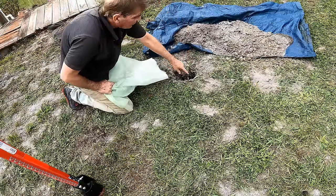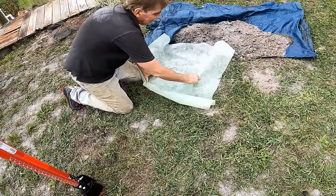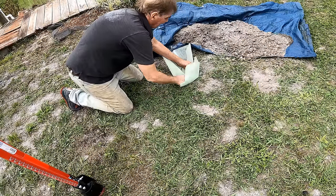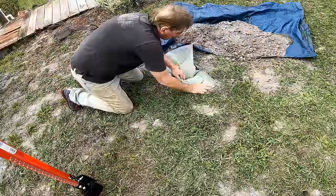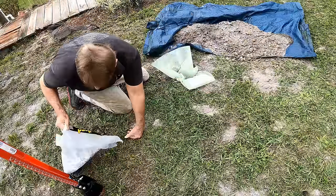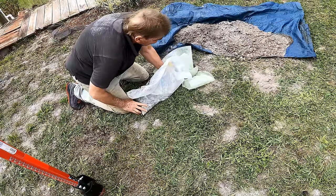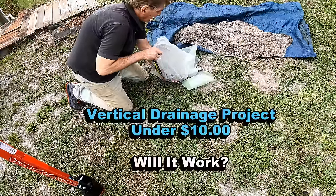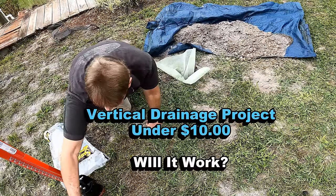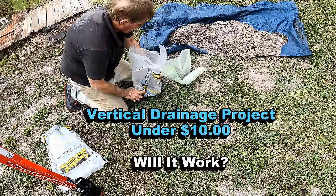So a third hole, 24 inches deep. A little piece of landscape fabric — push it down in — now we're going to pour some gravel in there. There were a number of comments from senior citizens about this project on the first video, and I really hope they gave it a try.